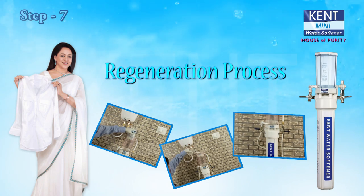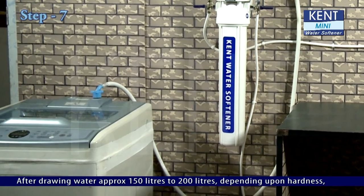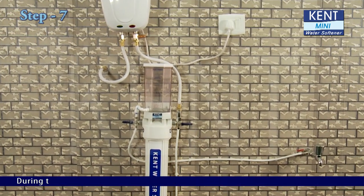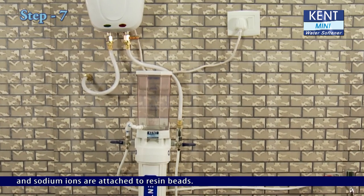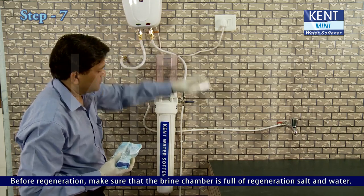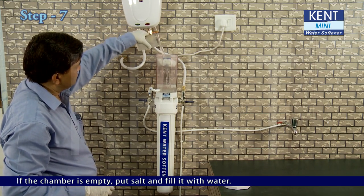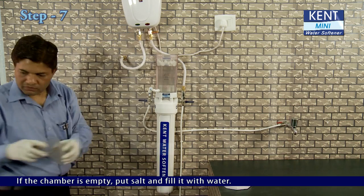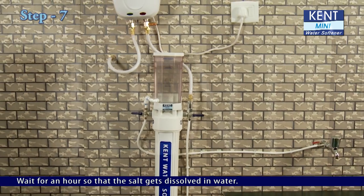Step 7: Regeneration process. After drawing approximately 150 to 200 liters of water, depending upon hardness, a regeneration is required so that resin beads can work again with full efficiency. During this process, the calcium and magnesium ions are flushed back into the drain and sodium ions are attached to the resin beads. Before regeneration, make sure the brine chamber is full of regeneration salt and water. If the chamber is empty, put in salt and fill it with water. Put back the salt chamber lid and wait for an hour so that the salt gets dissolved in water.